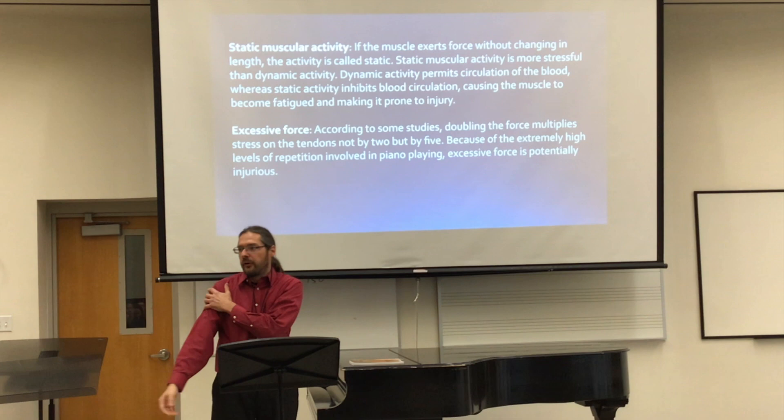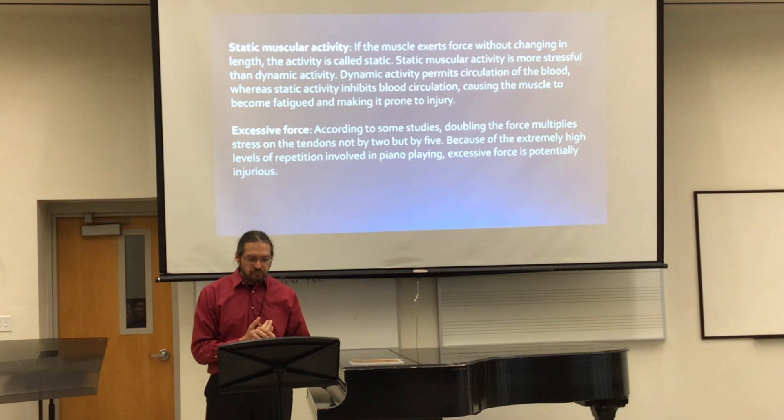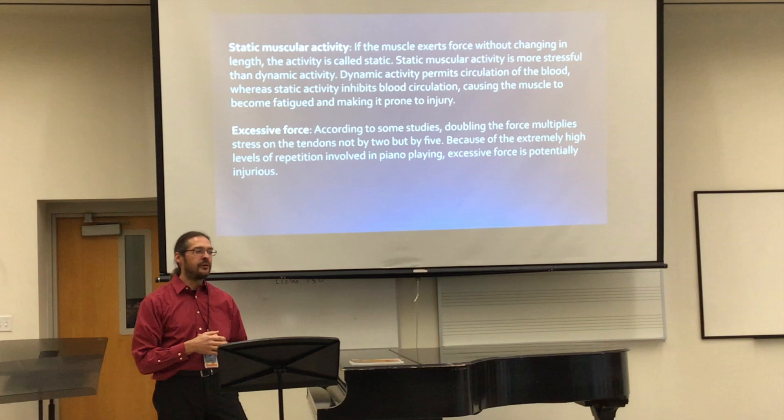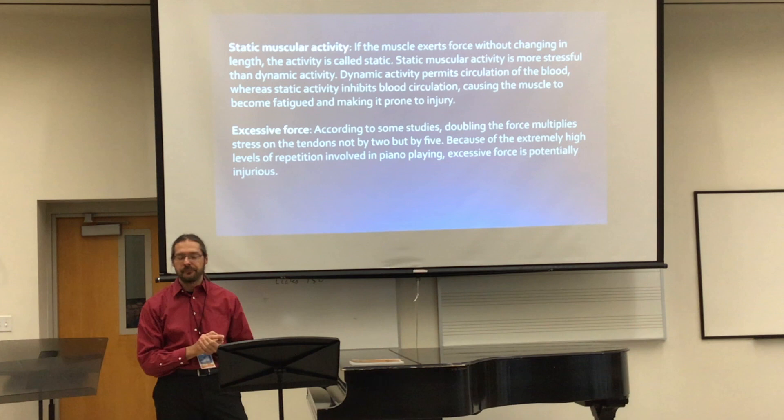Then excessive force is something else that can cause injury. According to some studies, doubling the force multiplies stress on the tendons not by two, but by five. So if I hit the piano with twice as much force, the stress on the tendons is actually amplified by five.